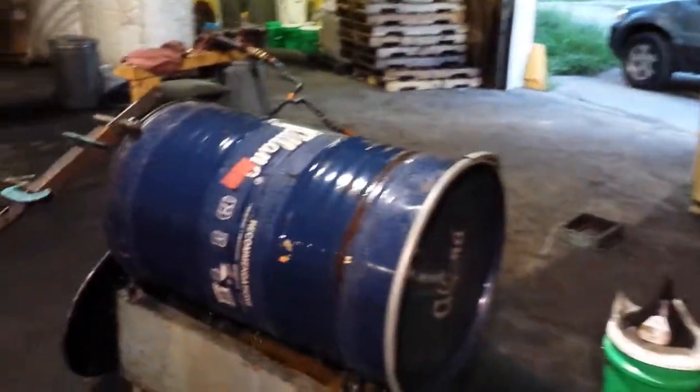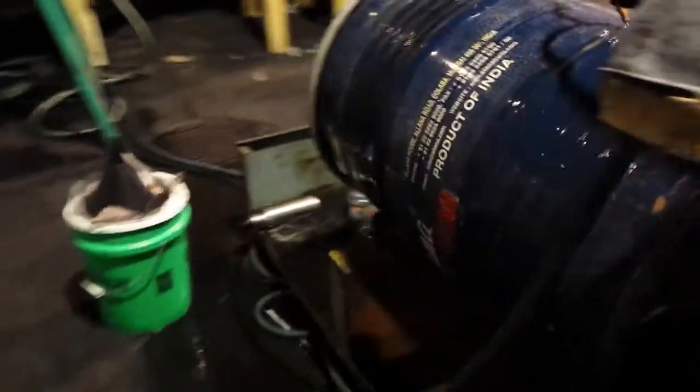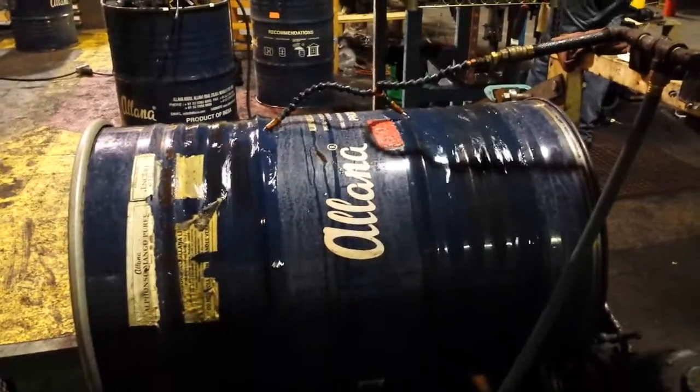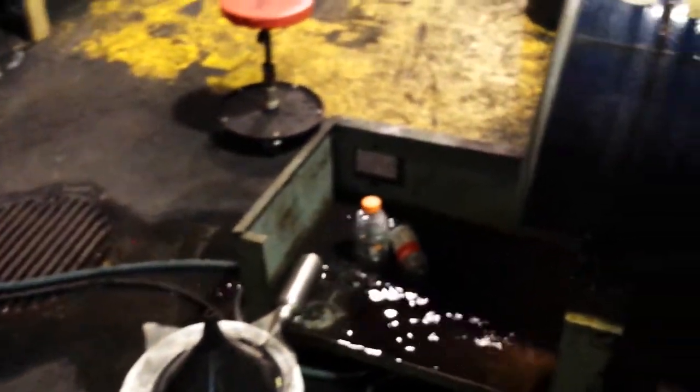After the grounds come off the furnace, they come over here to our drum cooler. We have a motor and a wheel driving the barrel around, pumping water on it to keep it cool. Water drains out and we keep our drinks there to keep them cool.